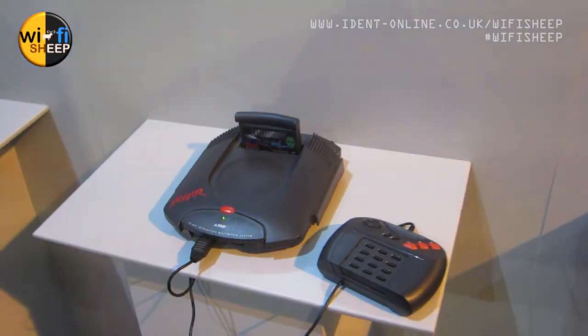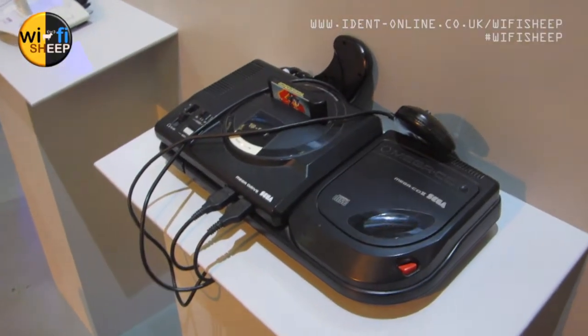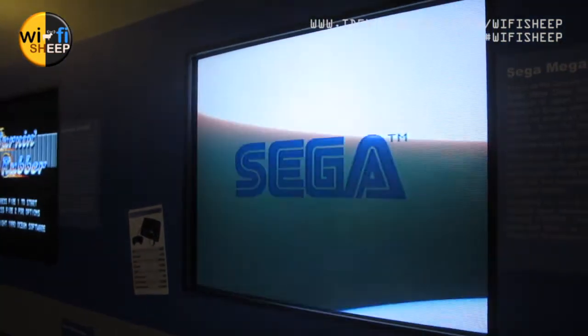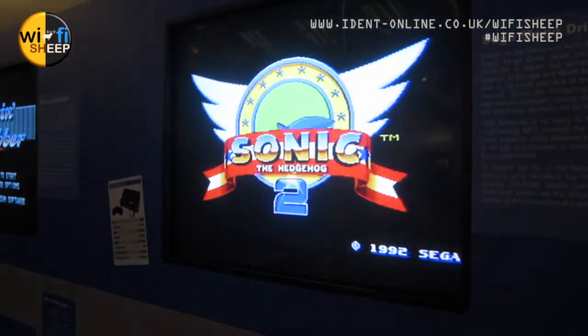The Atari Jaguar — the less said about that the better. And there we have a Mega Drive, or Genesis if you're watching in the States, with all the add-ons. That's running Sonic 2 quite nicely. You could go off and play on these systems.